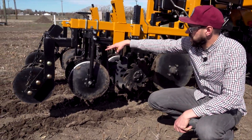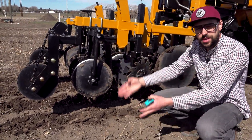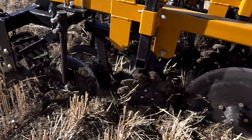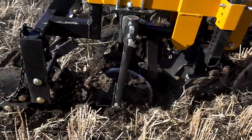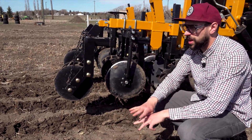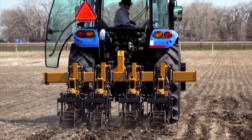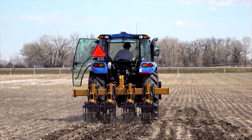We've got these two double discs here that we're working on adjusting. What those are going to do is make the outside of our trench and define where our tillage area is. On the back end we've got a rotating wheel that's set to level everything out — it's going to beat everything down and make a really nice soft fluffy trench. Hopefully at the end we'll have four nice distinct rows with a totally undisturbed spot in between.